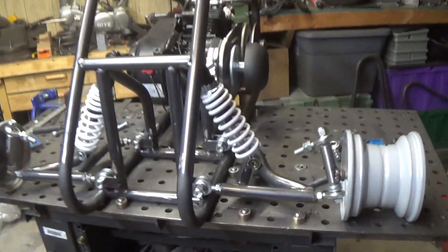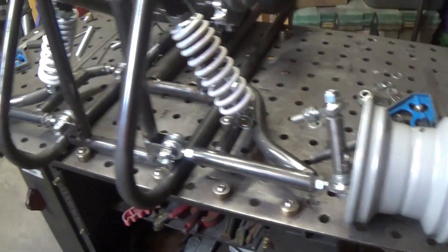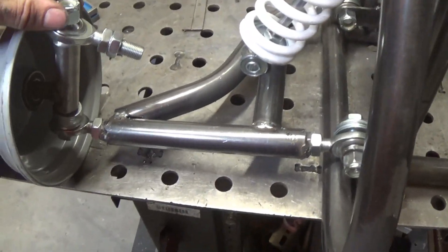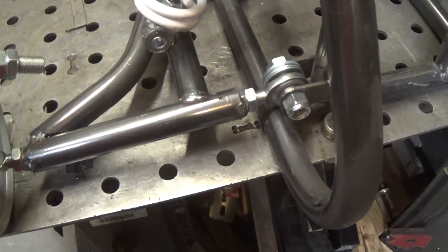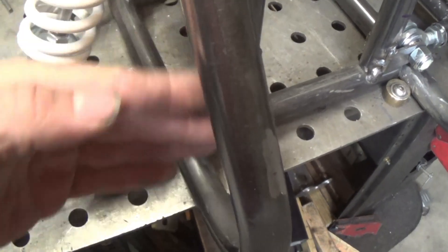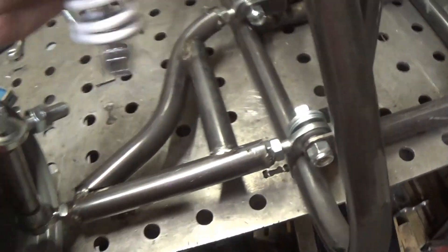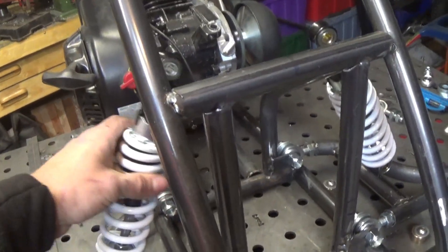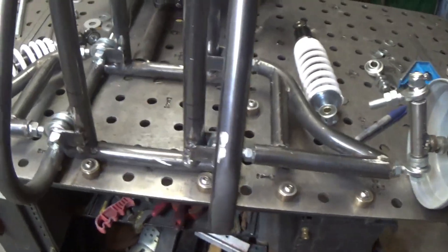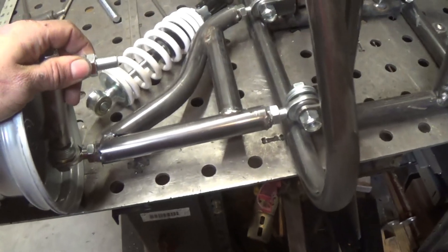I got the lower A-arms put together and the spindles. I didn't get any footage of the A-arms — I was too busy building them. I'm building in quite a bit of adjustment. I put some washers here and they will be up top too, and that will help adjust the caster. I don't know where I'm going to put the shock yet — still thinking on that. But now I can start on the upper A-arms since I have a distance of where they need to be.